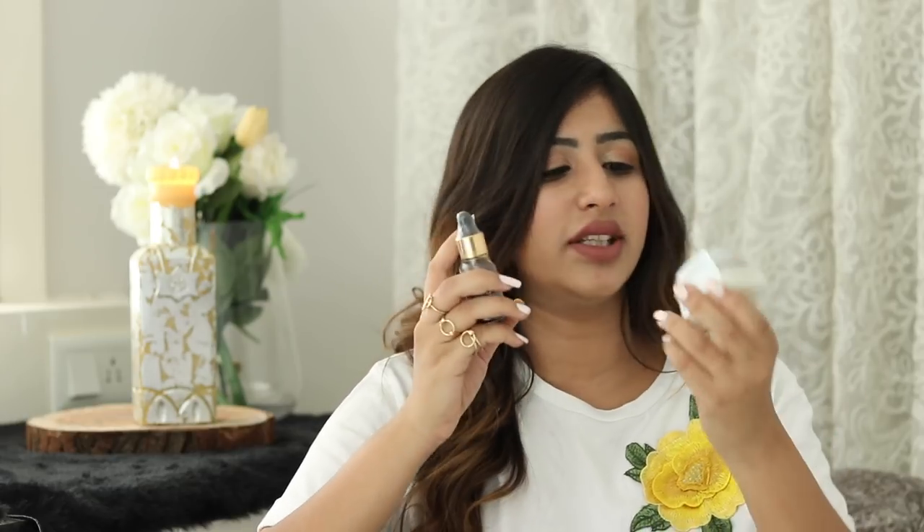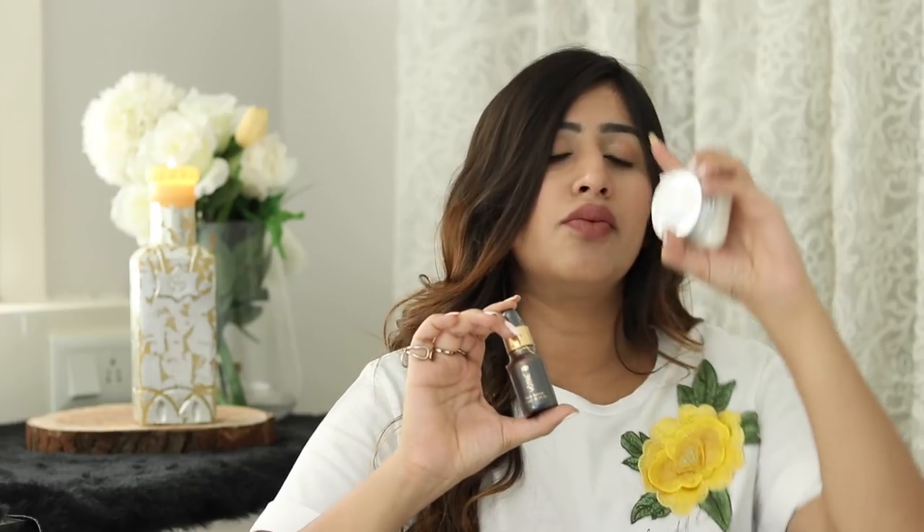Inside this kit, we have two products. The first one is this Wattray Face Serum in 15ml. The second one is this Botanical Day Gel Cream SPF 35, mineral enriched, in 50g — also from Wattray. I haven't tried any of these yet, but I'm really excited to do so because all the products I've used from Wattray so far have worked superbly well for me. So I'm quite excited for these.